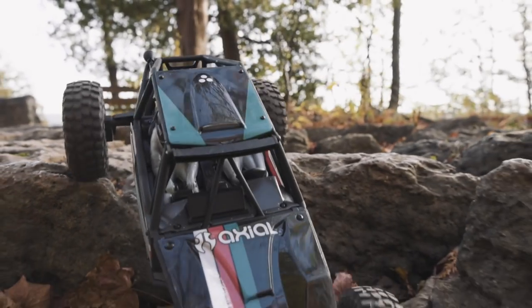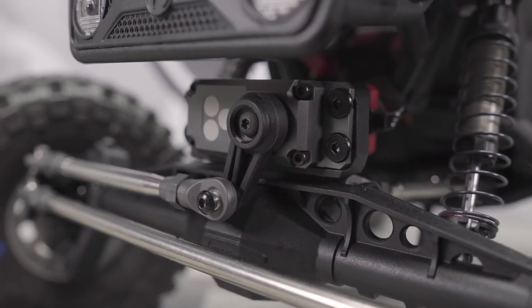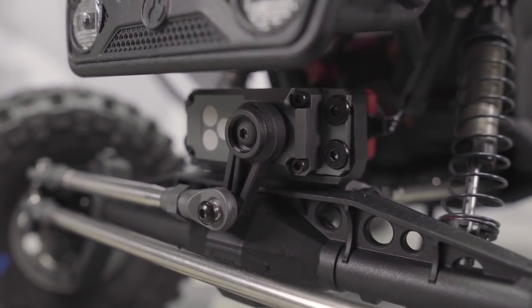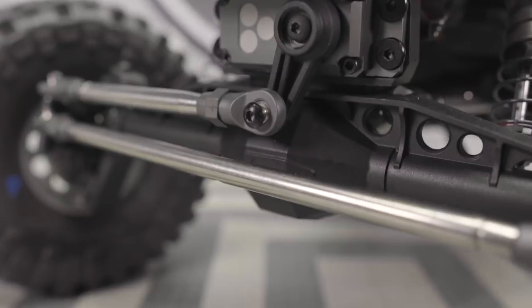Because this is a more performance-oriented truck, Axial decided to go with servo on axle instead of chassis mounted. I think it makes a lot of sense in this vehicle. CMS, while it's nice, you wouldn't find it on this type of truck in the real world anyway, so why not do something that's going to give you a performance boost.